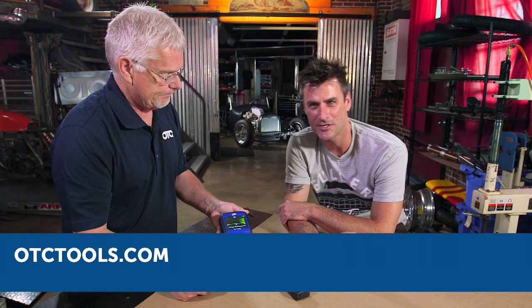Pretty cool tool. Check it out at OTCTools.com.